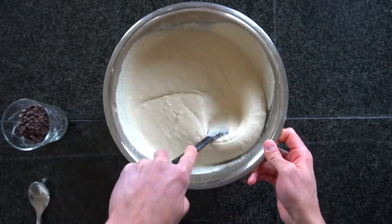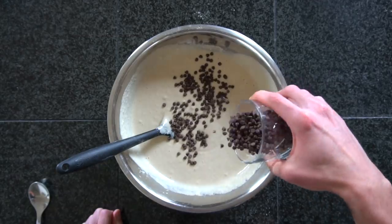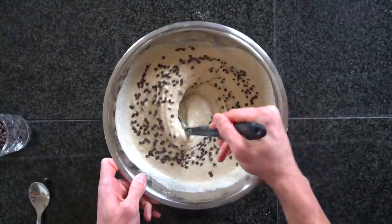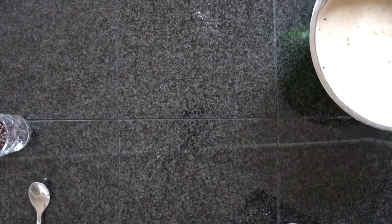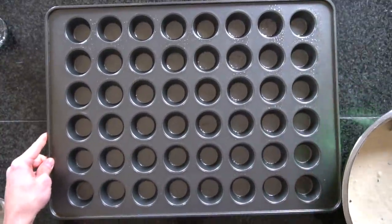Stir that mixture together until you have a smooth batter, then add in about half of your chocolate chips — 60 grams or ¼ of a cup. Alternatively, you can swap out the chocolate chips for blueberries, which would give you a lower calorie, lower fat option. If you do decide to take this route, I recommend trying to find small blueberries. We're using miniature chocolate chips because the smaller the filling, the more that can fit into each pancake bite. If you use blueberries and get big ones, you may only be able to fit one blueberry into each pancake bite, and that wouldn't really turn out that great.